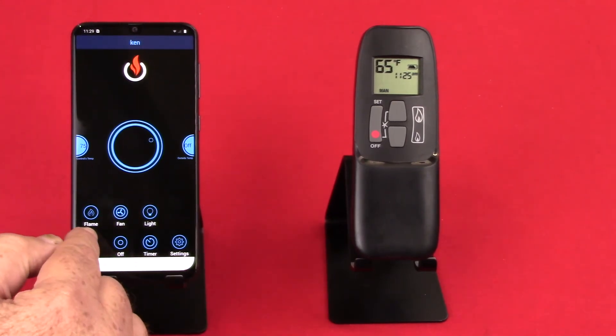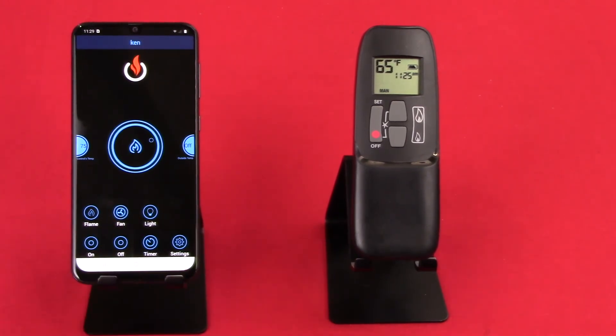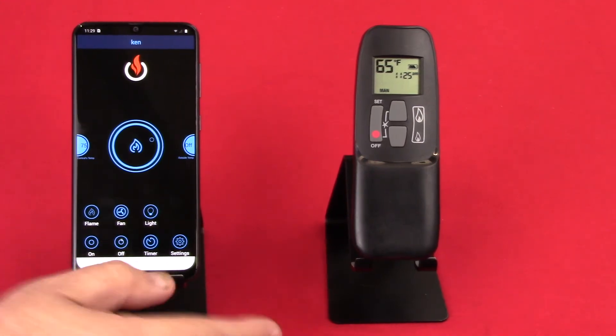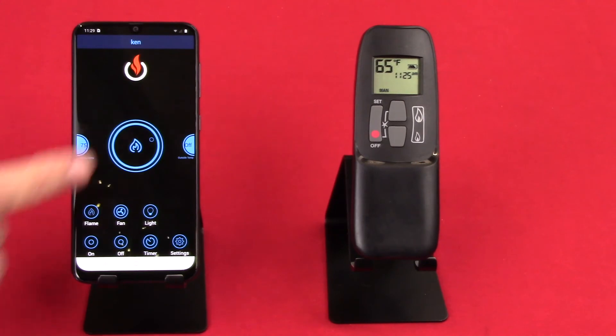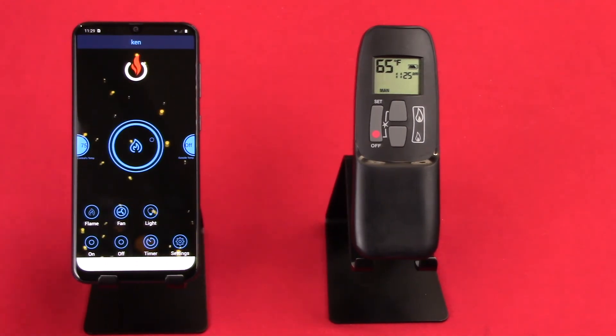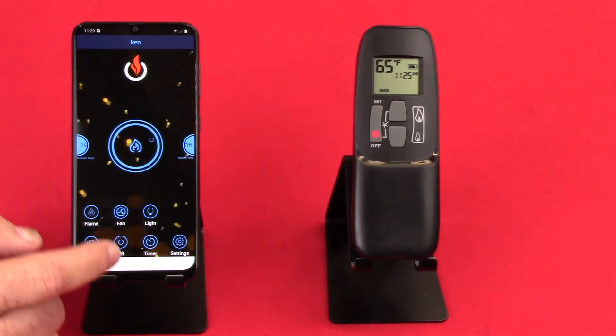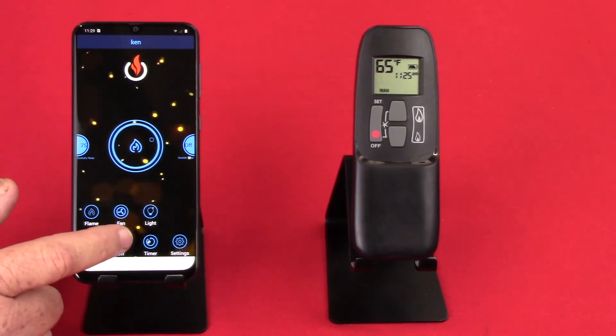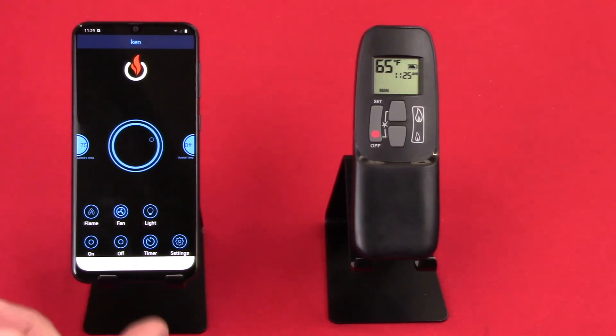So the first thing we'll do is turn the unit on. When I press on, you're going to see the unit — it's turned the fireplace on, and you'll see embers start to fly. That's just a visual reference that the fireplace is actually on. You also see the little blue flame inside the circle come on as a secondary notification. When I press off, of course it turns the unit off — the embers stop and the little blue flame goes away.